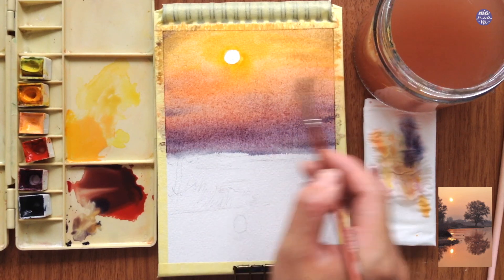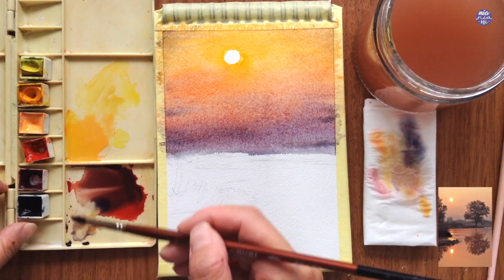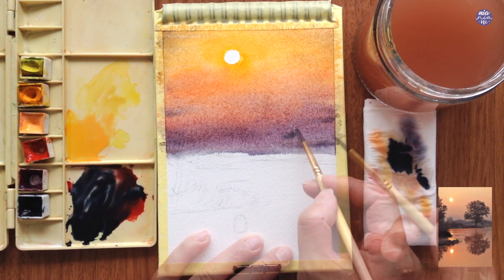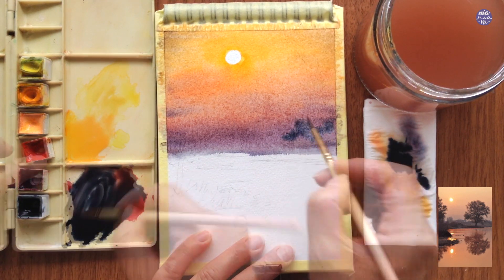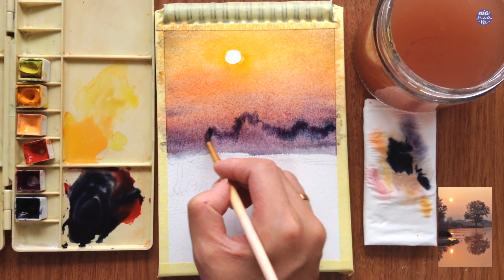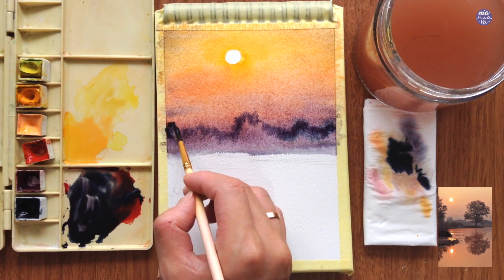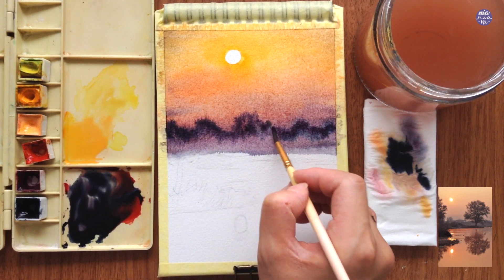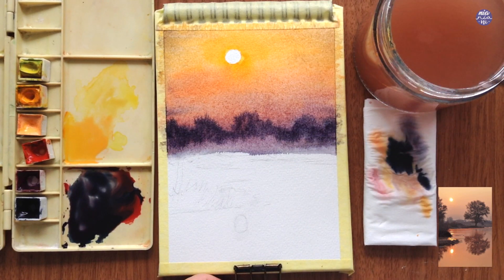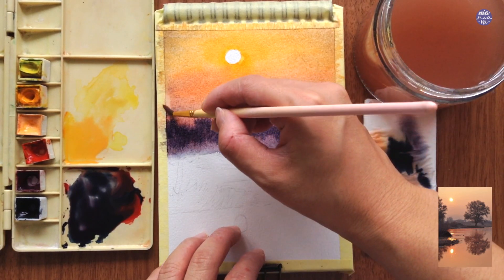While the surface is still damp I'm going to paint on the bushes so they'll be blurry in the background. For the color I use Indigo as the main color with a little bit of Crimson Lake and Vermilion already on my palette. I'm using my synthetic brush to get a thicker consistency of color and I'm distorting it with the tip of my brush and letting the paint bloom out naturally.